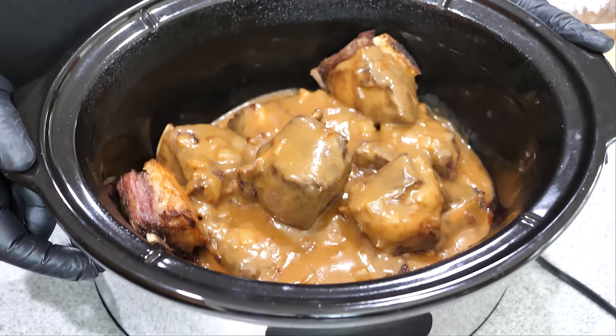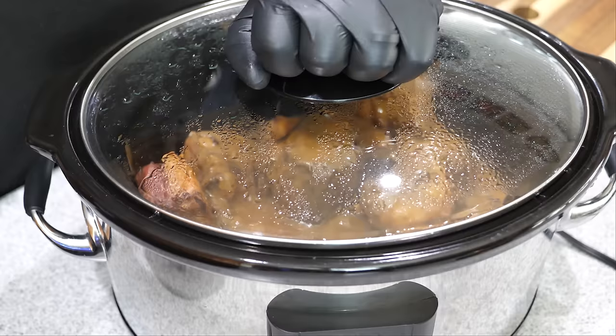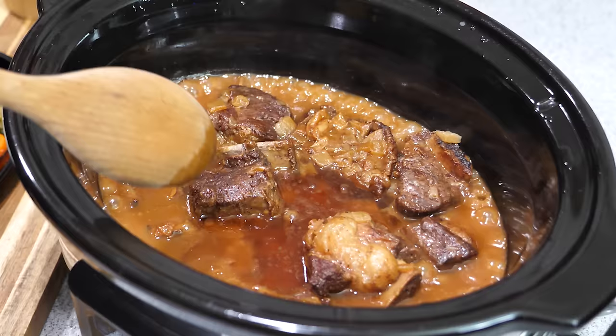Now we transfer the sauce into the crock pot over the short ribs. Set the timer — on high, cook for four hours; on low, double it to eight hours. The perfect busy-schedule meal. My timer just went off after four hours, so let's go ahead and take a look.